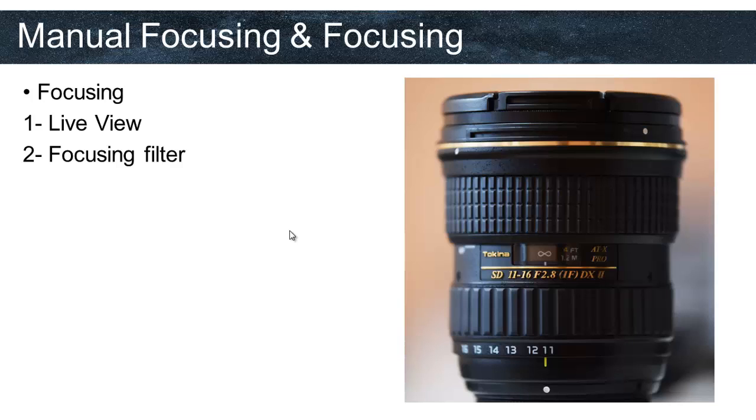Our first lesson ends here. Our second lesson will be about how to take Milky Way photography. But now, if you like, you can go out and experiment with taking Milky Way photography with what we learned in this lesson. Bye and take care until we meet again in the second lesson.